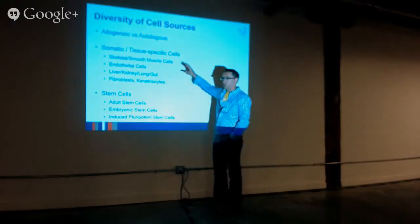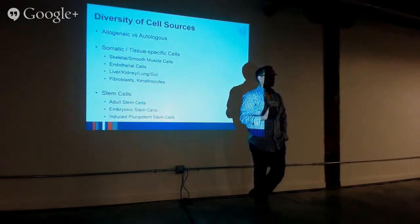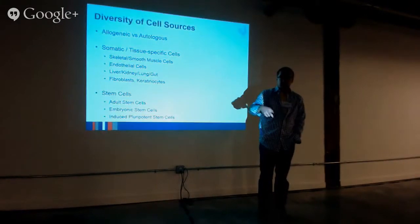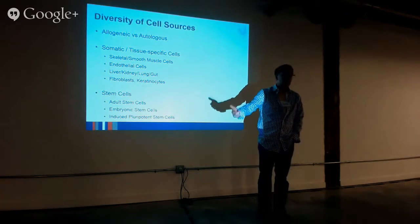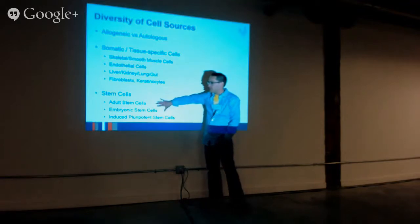Using somatic tissue-specific cells: you can take any tissue in the body — the liver, a heart, a blood vessel — isolate those cells, culture them up, and then try to build a new tissue. These are some of the cells I see being used by biohackers. And then there are stem cells — lots of different types: there are adult stem cells, which I use and commercialize from bone marrow.